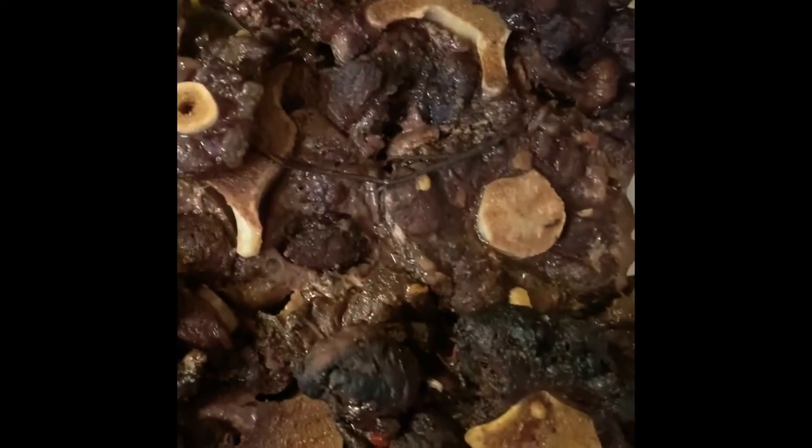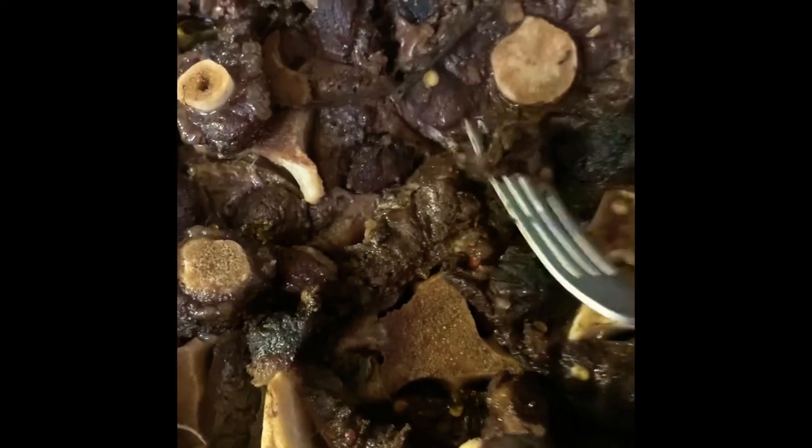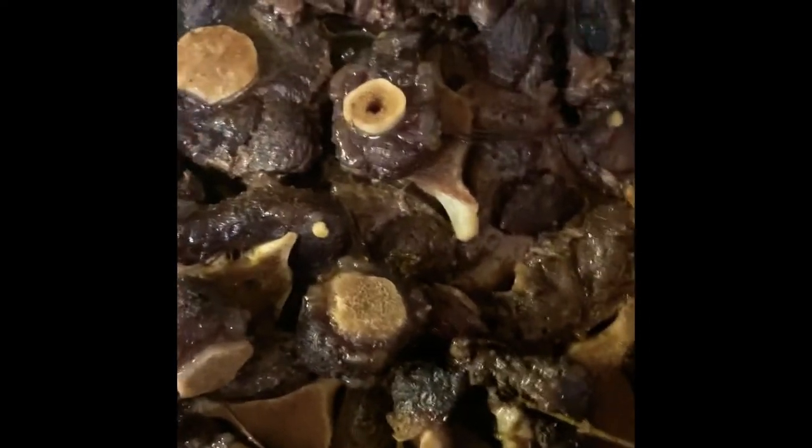Alright guys, so this is after two hours of cooking my oxtail in the oven. It's pretty tender. So what I'm gonna do now is I'm gonna season away and gonna cut up some onions.